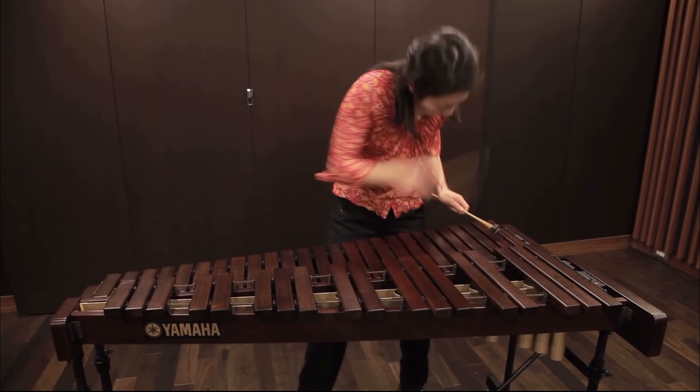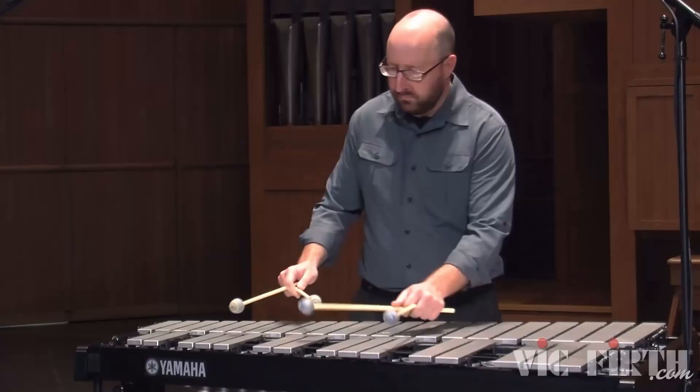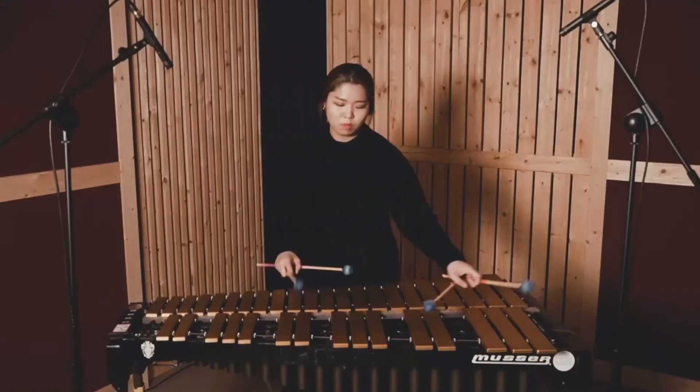Now we're going to talk about the metals, which include vibraphone and glockenspiel. The bars are of course made of metal, and are typically silver in color, though vibe bars can be anodized into a gold color as well. As far as resonators go, the vibraphone does have resonators, but the glockenspiel, in most cases, does not. There are some models where the glock has resonators, but most of the time — especially in school scenarios — they'll just be in a box, which does act as the resonating chamber.